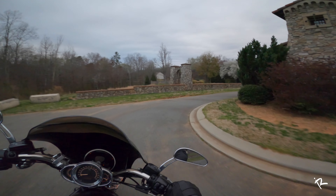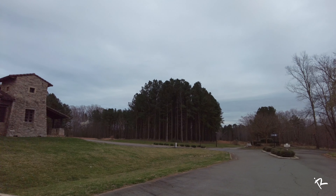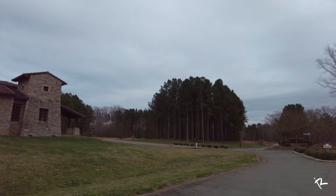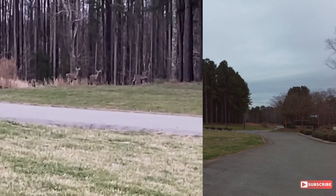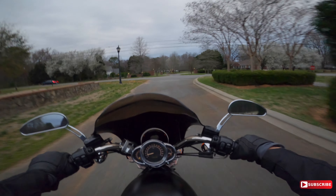All them deer back there are tripping me out — they're just staring. I highly doubt y'all could see this because they're so far away, but there's a whole bunch of deer over there just staring at me. I filmed it with my phone too, so hey — like, what are you doing in our woods?